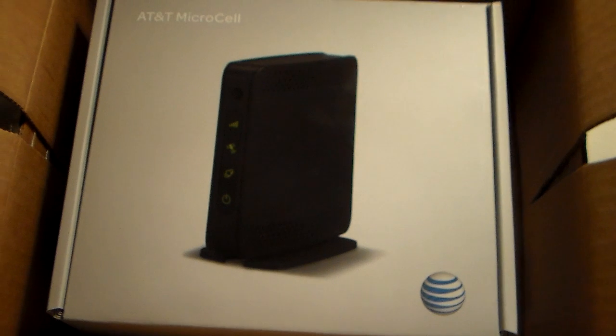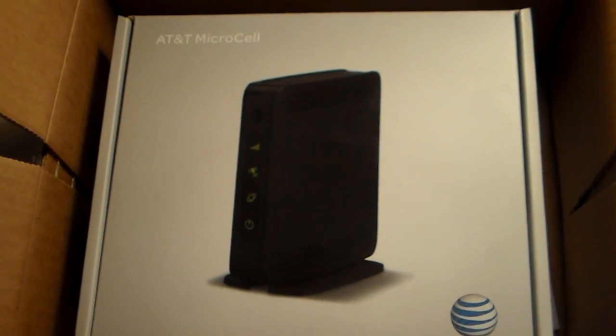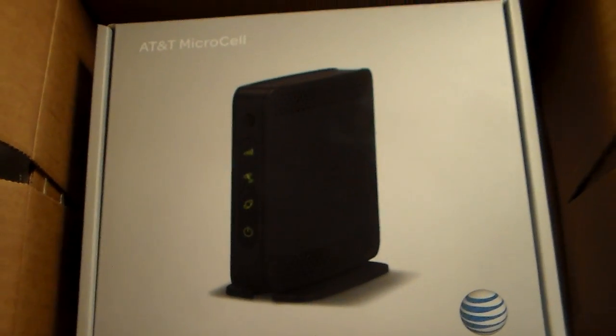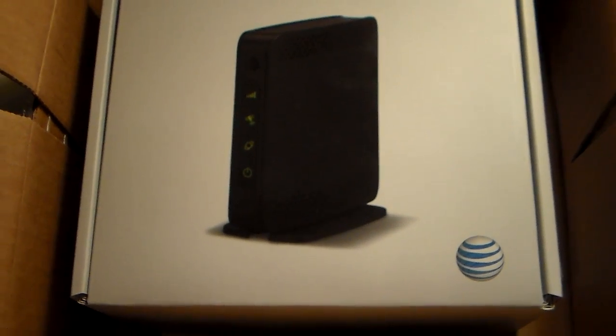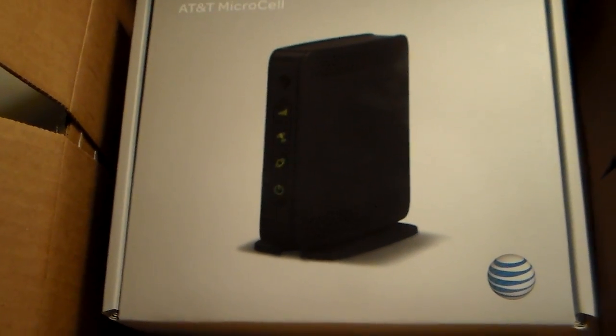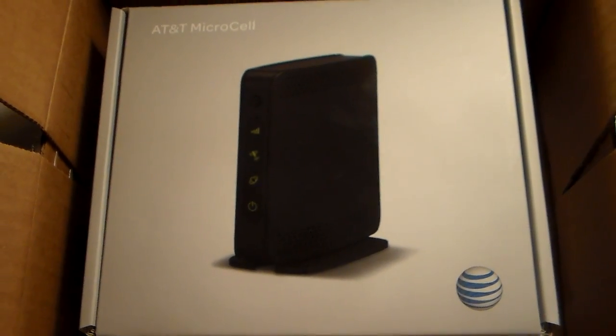In our area, we get little to no reception. You have to leave the house to get signal, and in the house you get little to no signal — most of the time, no signal at all. So hopefully, according to some of the reviews I've seen, this device is guaranteed to give you at least five bars of signal in your home. So after setup, we will see how it goes.